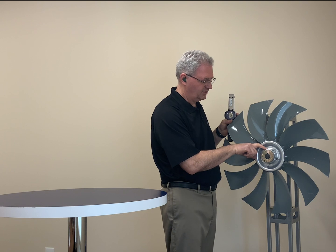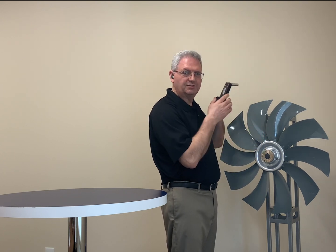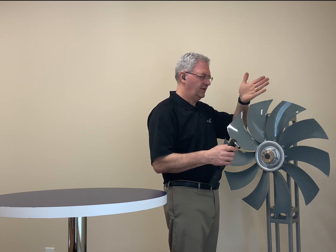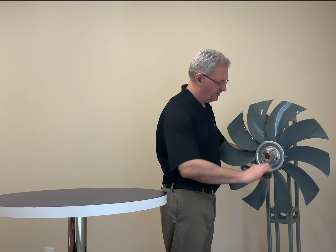The bushing is steel, the hub is aluminum. If you get it off center and tighten the rest of the bolts, it will just gouge it off center. It will cause the fan to be a little bit off center and actually cause vibration when you're running the fan.